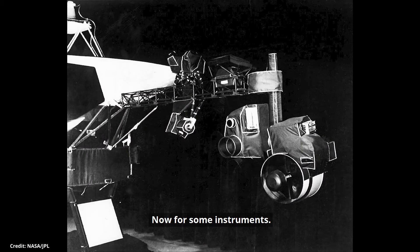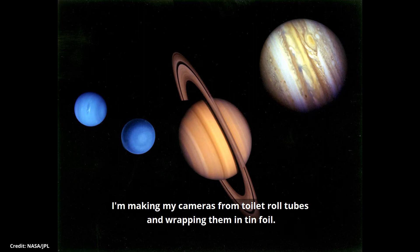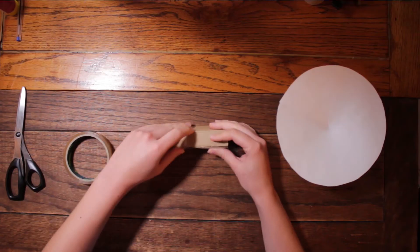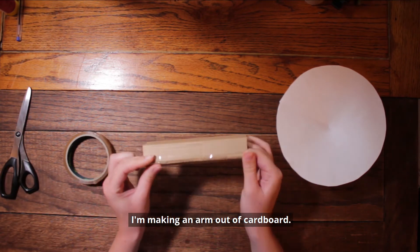Now for some instruments. They have cameras that are able to capture amazing images of the outer planets. I'm making my cameras from toilet roll tubes and wrapping them in tin foil. But first, I need something to stick my cameras onto. I'm making an arm out of cardboard.